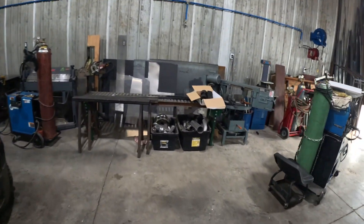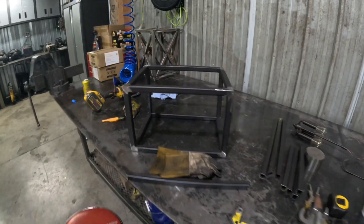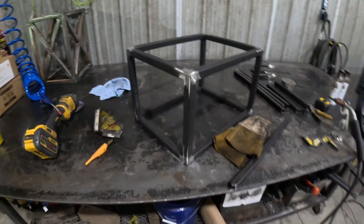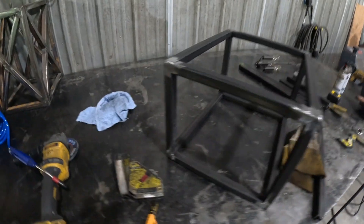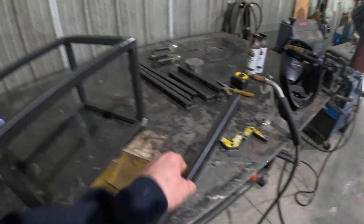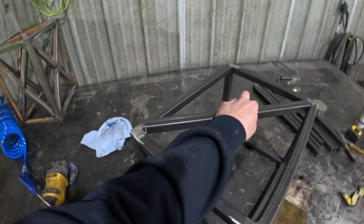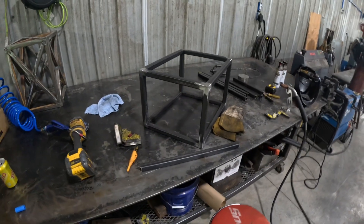Back to the chandelier. We got the main box all welded up, corners kind of knocked down. Now we're going to start fitting the little crossbars and we'll keep rolling.